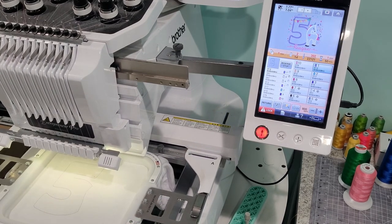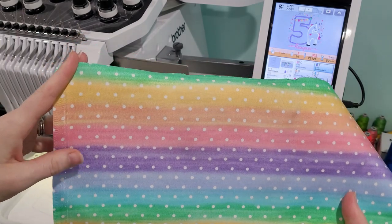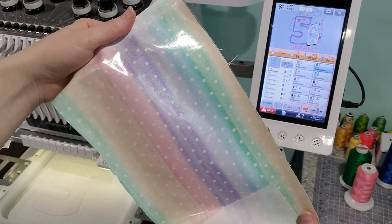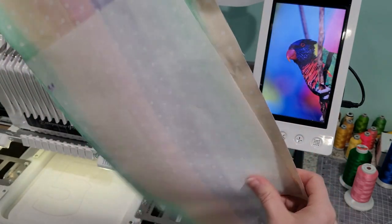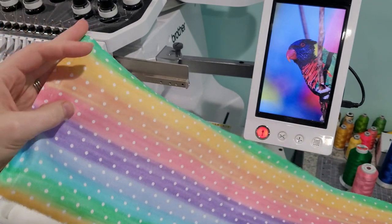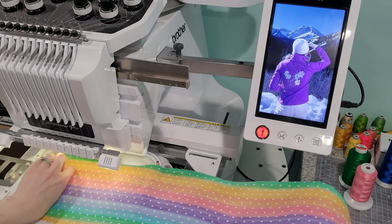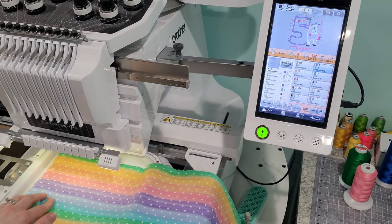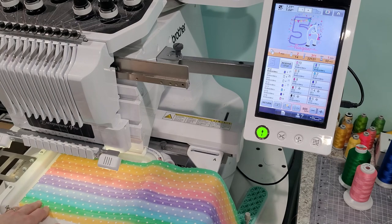The placement stitch is done — it outlines in thread where I need to place my fabric. I'm going to use this dot rainbow fabric from Hobby Lobby. I apply Heat and Bond Light to the back of all my fabrics — I always do a big piece at a time to save prep time. Remove the backing for the piece you're using and you'll see that shiny appearance. Place it straight down over the placement stitch and the machine will do a tack-down stitch to secure your fabric.